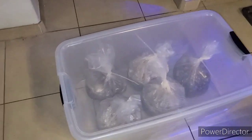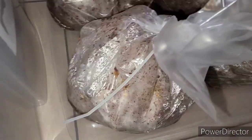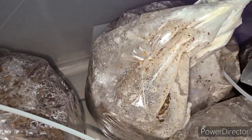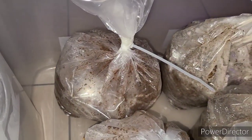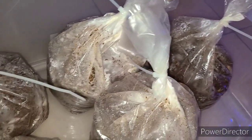I'm back for another update. These are the two lion's mane and that one is turkey tail. The turkey tail looks the least colonized; the lion's mane and this reishi look the most colonized. Either way, I'm going to go ahead and put these in fruiting conditions now. I'll show what I do for each one since it's slightly different for each variety.